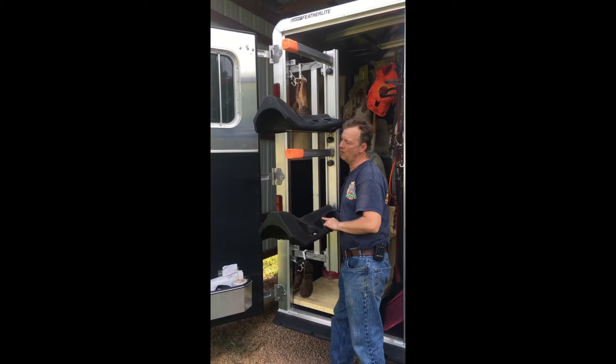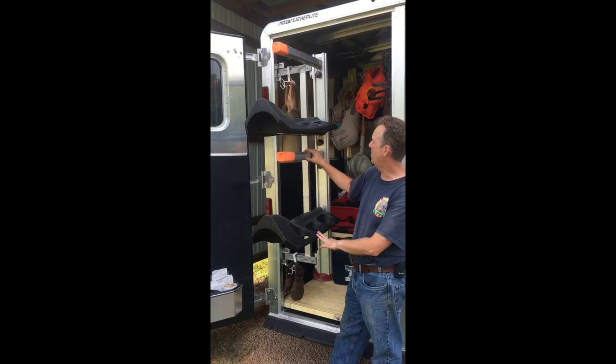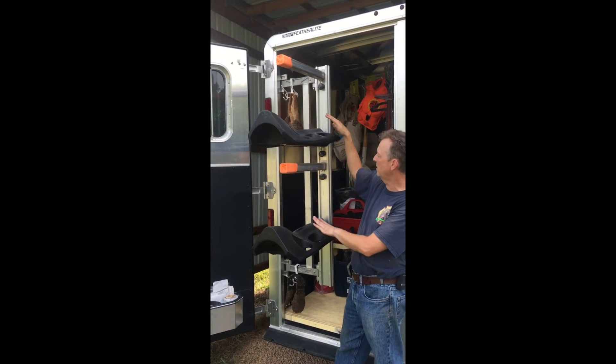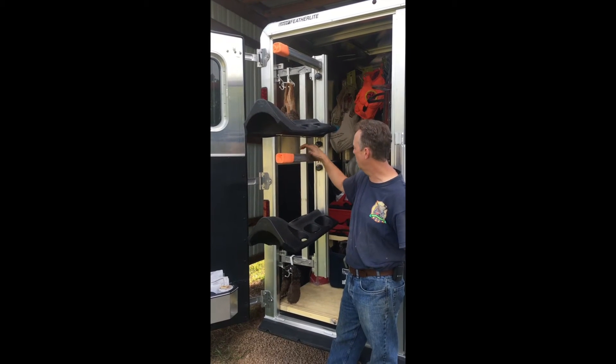We've modified this by adding and ordering an additional rack to put saddle pads on. So even though we ordered a three saddle system, we have two saddle pads and two blanket pad holders.